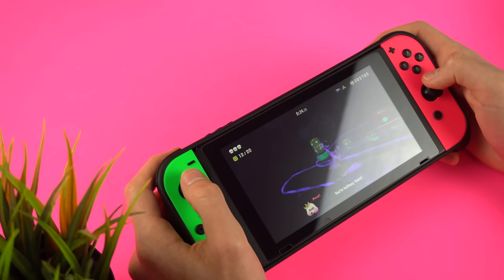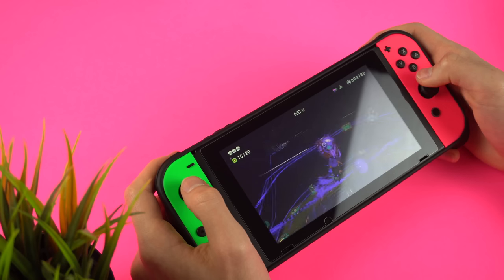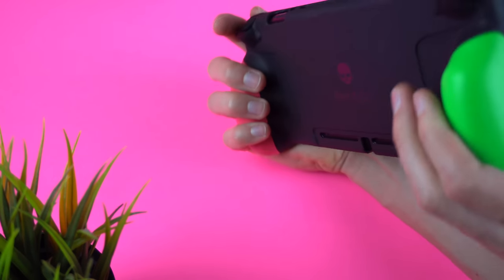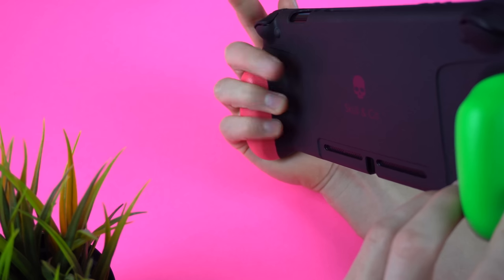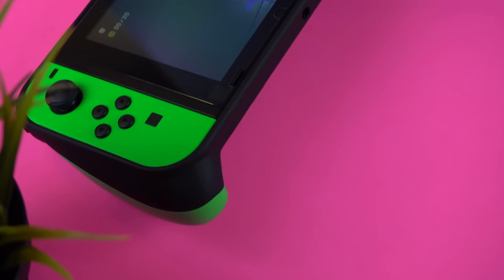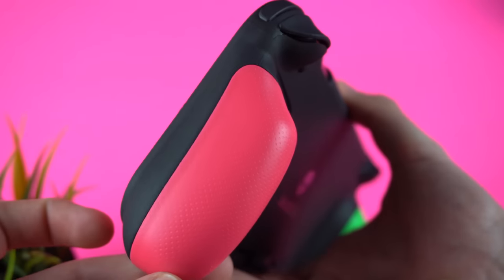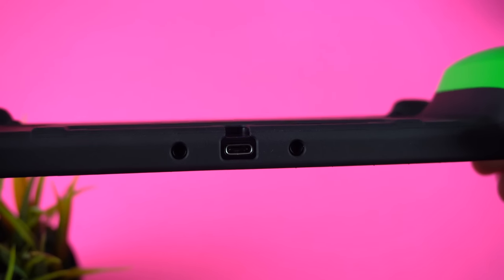What I like about this case — compared to what bothered me with the Satisfye grip — is it is comfortable to use the analog sticks and all the face buttons. With the Satisfye Pro Gaming Grip I found it weirdly uncomfortable to switch between the face buttons and the analog stick. For the Skull & Co grip, I was also impressed by the build quality and materials. The rubber they used is soft and pliable but also feels sturdy. The flexible material makes it easy to take the Switch in and out of the grip, and I haven't noticed the case leaving any marks on the Joy-Con, which is really good because the Satisfye case can leave marks and scratches. The thin material also makes it possible to put your Switch into the dock with the case on, but I would not recommend this unless you have a glass screen protector, as the extra thickness will definitely scratch your screen. It's a very tight fit, so if you buy this case it's best to buy a screen protector as well.